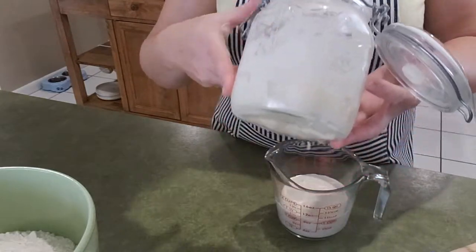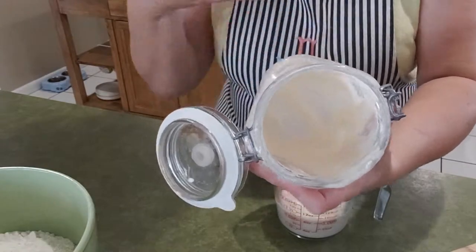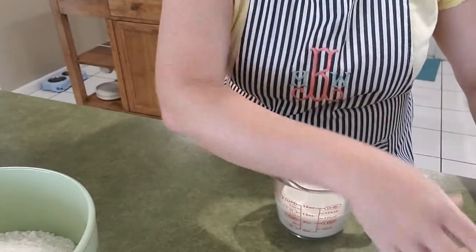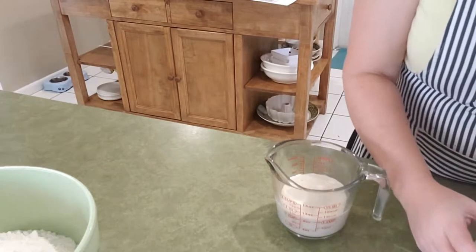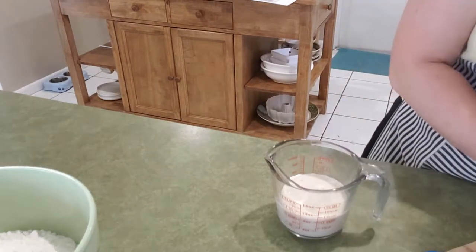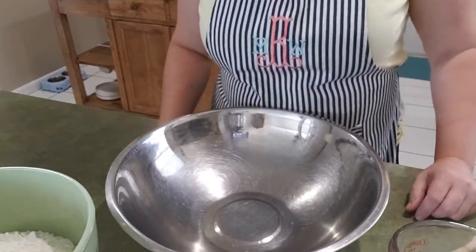We just used a lot yesterday to make a big batch of bread. I always leave some in there so there's plenty to keep it going. We'll feed that in a little while, but right now I'm going to put it to the side. This is just a simple, basic three-ingredient recipe.